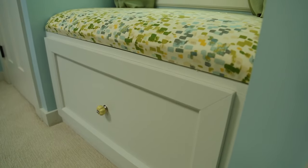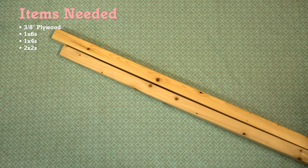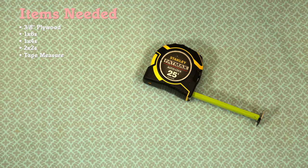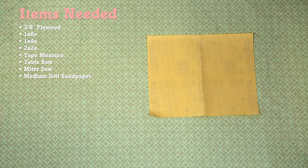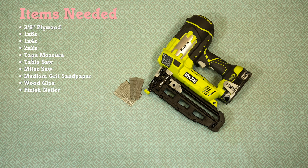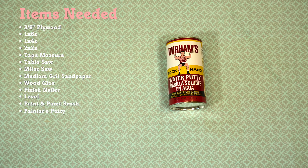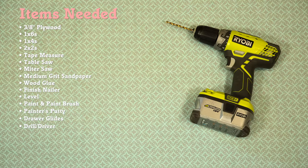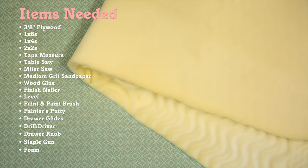To build this window seat we're going to use a sheet of 3/8 inch plywood, 1x6, 1x4, and 2x2, a tape measure, a table saw, a miter saw, medium grit sandpaper, wood glue, a trim nail gun, a level, paint and a brush, painters putty, drawer glides, a drill driver, a drawer knob, a staple gun, foam, and some fabric.